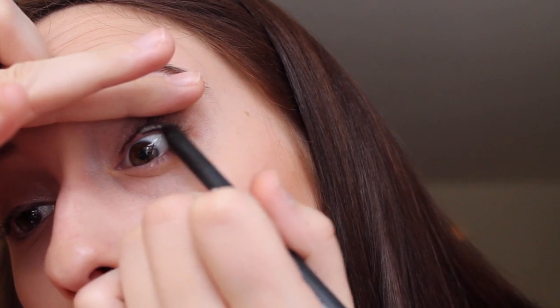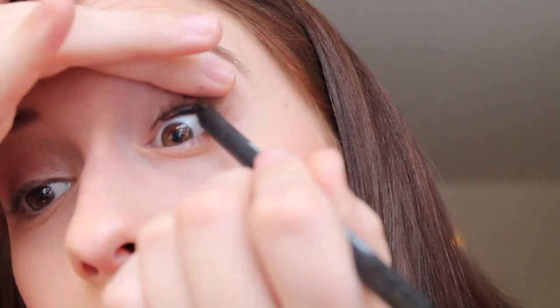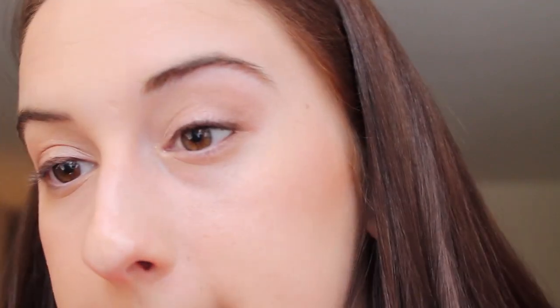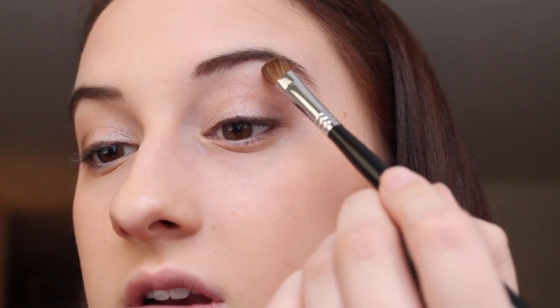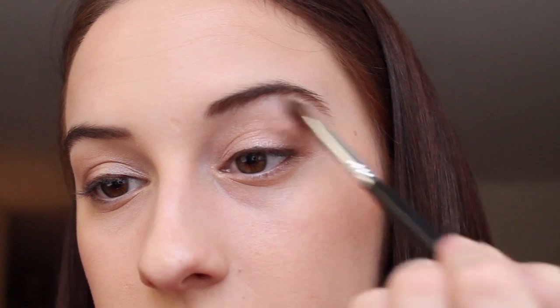The hardest part of my makeup is always tight lining, but I go in with NARS in Via Veneto for that. Then I head back to my Naked palette and use my Sigma medium angled shading brush, the e70. I take the tip of it into 'Virgin,' the lightest shade in the palette, and use that to highlight my brow bone.